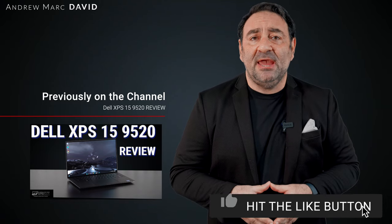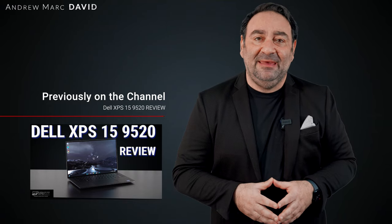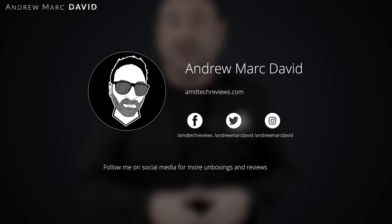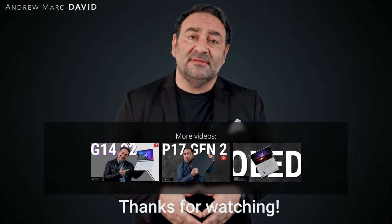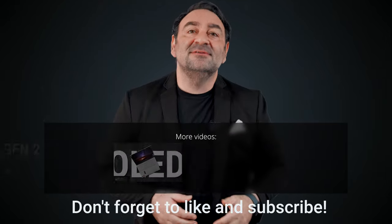I think the Gigabyte Aero 16 is a really nice choice — not cheap, but it definitely gets the job done with its powerful processor, powerful graphics, and solid build. Let me know what you think in the comments below. Please hit like, subscribe, and share. Check me out on Facebook, Twitter, Instagram, and my website at AMDTechReviews.com. Until next time, this is Andrew — see ya.